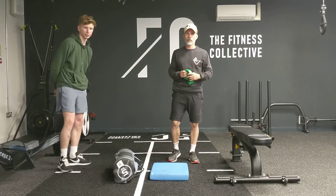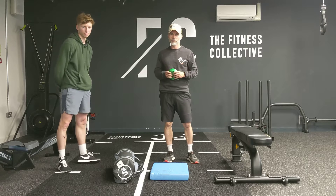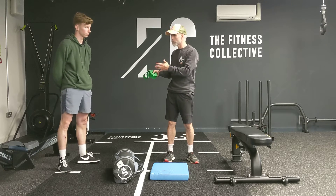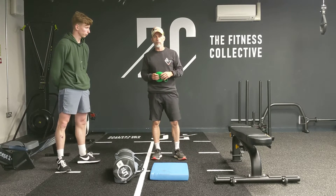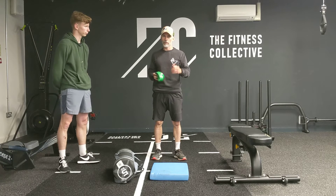Hi everybody, Johnny Woodson here with Lucas, an up and coming footballer who's been with us for a few weeks now. I'm just bringing something new here at the Thickness Collective, a great studio in West Bridgeford. I'm plugging it because it's a great place and they're great guys as well.